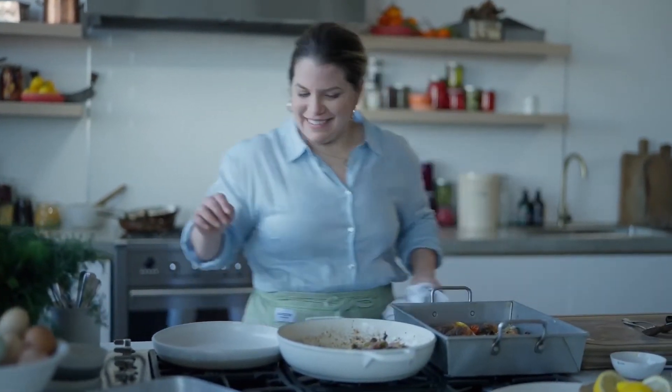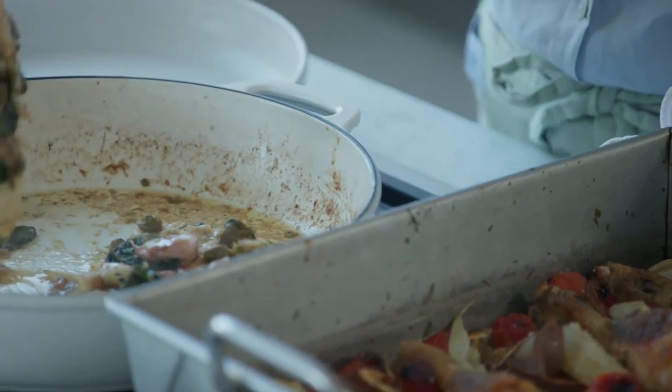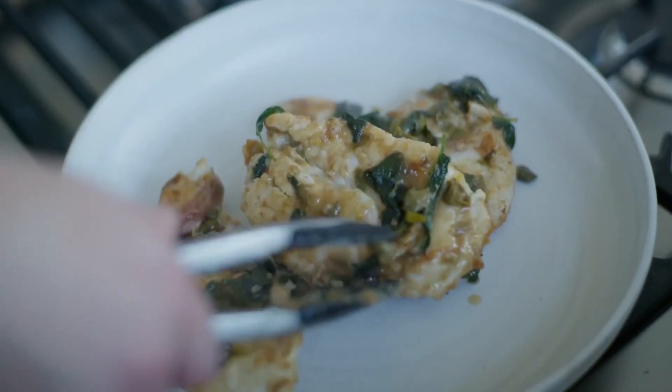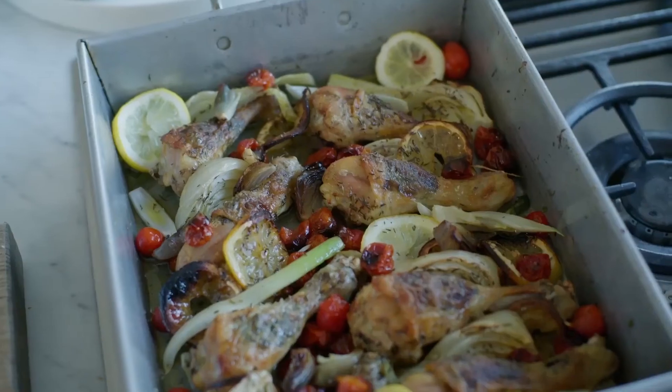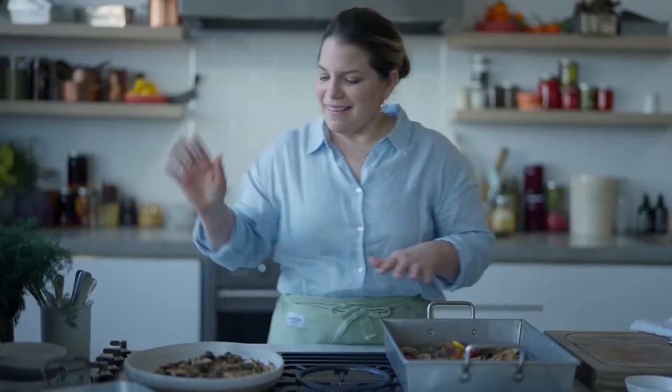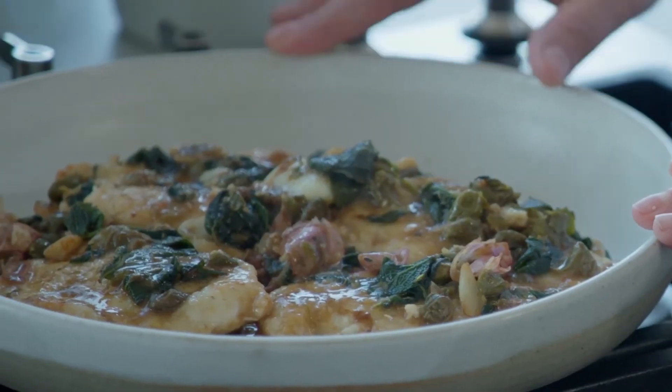That looks great. I'm just going to plate up this chicken paillard. It's going to be tough to pick which one I like best. We've got the dark meat over here — our chicken drumsticks with fennel, lemon, and tomato tray bake. And then over here we've got chicken paillard with garlic, sage, and capers. I don't know which one's going to win — I love them both. I hope you like them too.